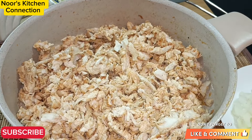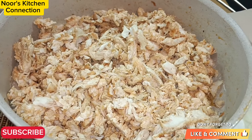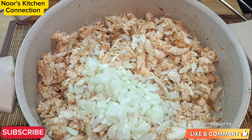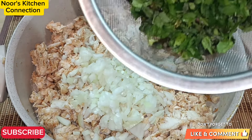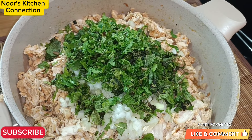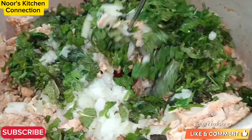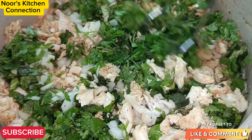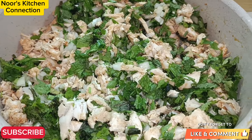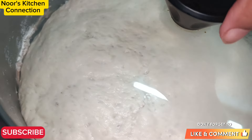Once it is cool we'll shred it like this, and now we'll be adding some additional ingredients: one finely chopped onion, and then freshly washed and chopped mint. You can also add coriander — it's optional, but it gives a very nice and refreshing taste. Once you've added the mint, mix all these together. Our chicken filling for the naan is ready; we'll keep it aside and now prepare the dough.